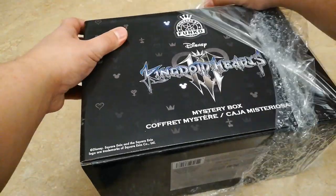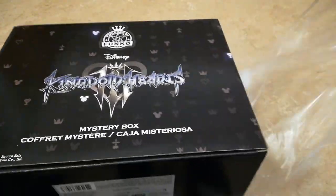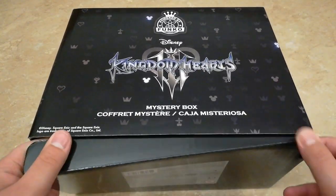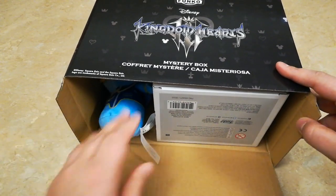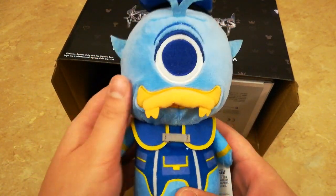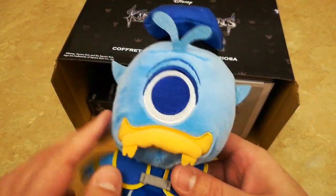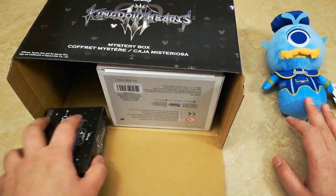So let's go ahead and get this outer plastic off. Okay, so does this just open from the bottom? It looks like it does. And oh, that's really neat — a Monsters Incorporated Donald Funko plushie. That's really cool, I like that a lot.